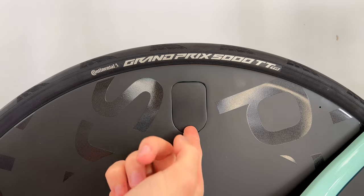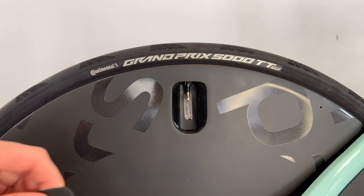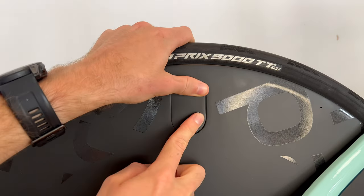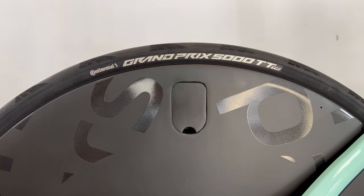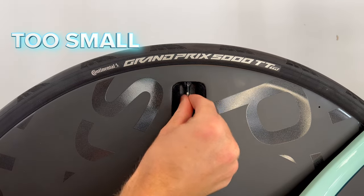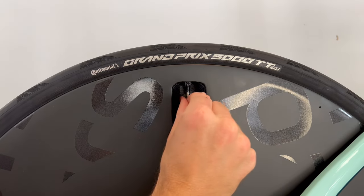The valve cover — it is just a little cover that's velcroed on. Simple, but I don't know why all disc wheels don't come with something similar to this. I see way too many disc wheels nowadays with tape over the valve holes. This is a far superior and simple design that also looks much cleaner. Whilst I'm a fan of the valve cover, the valve opening space is too small to really get your fingers in there and do much at all.